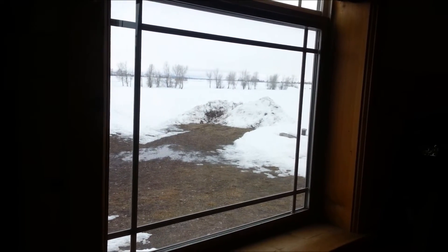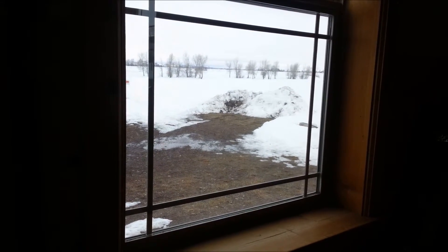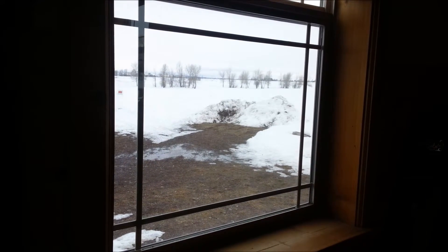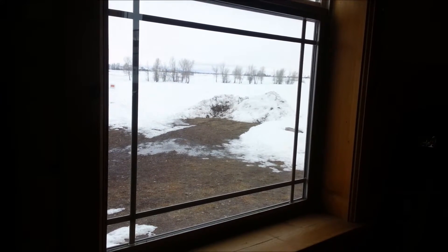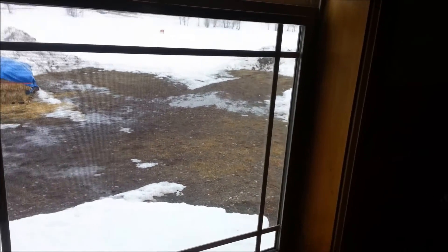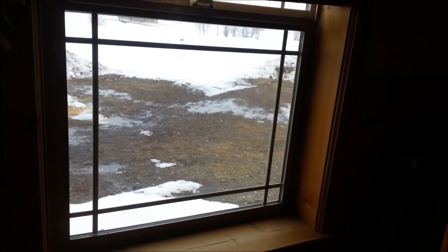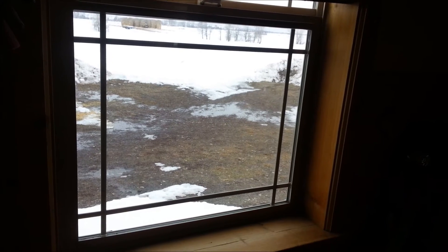I want you to listen to what it sounds like in my bedroom when the wind is blowing. Hear that? It gets even louder the harder the wind blows, and it sounds like a train coming through here.